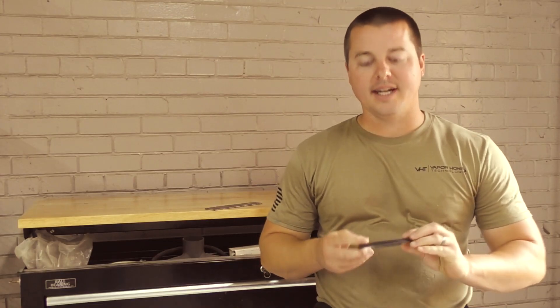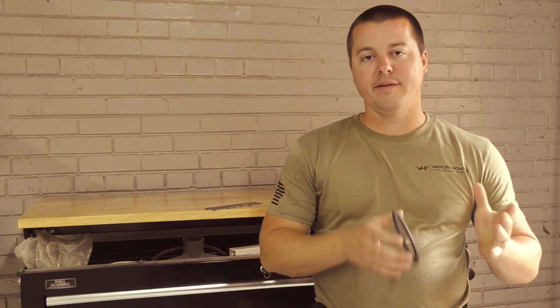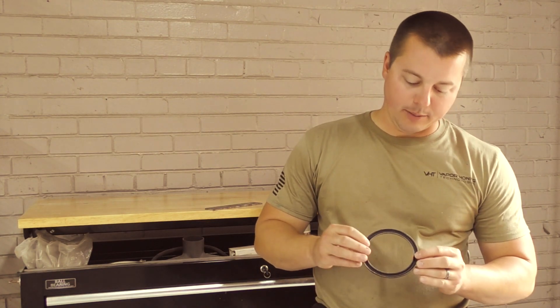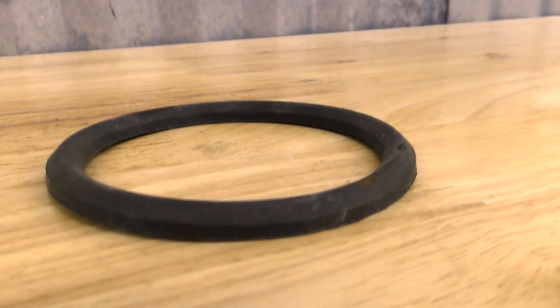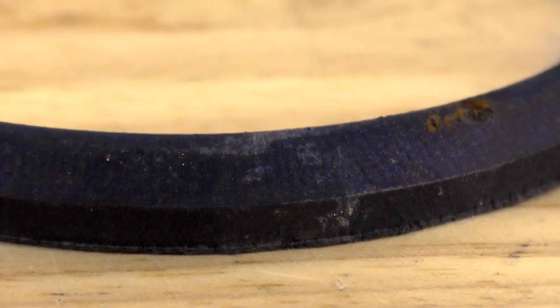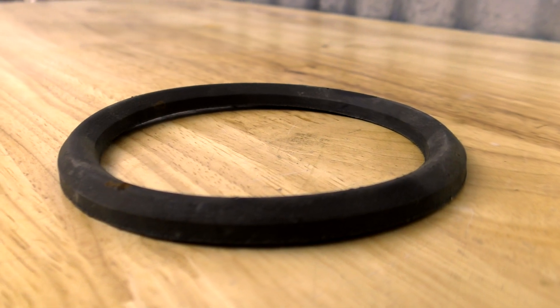Hey guys, John with Vapor Honing Technologies. Today showing you the wet versus dry blast comparison using a rubber seal. A lot of people may or may not know that wet blasting really excels at cleaning rubbers, plastics, and all different types of metal. What we did here is the half-and-half comparison.